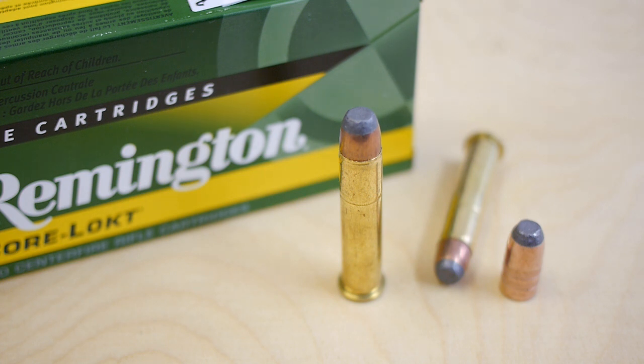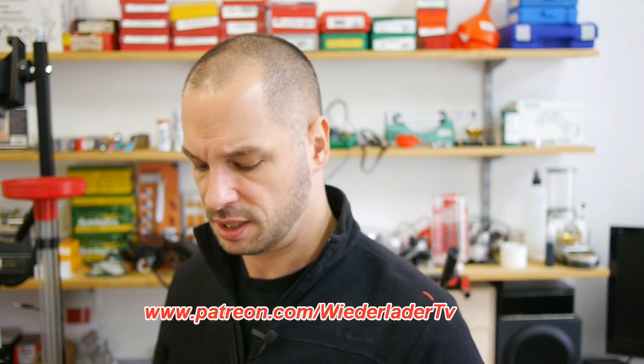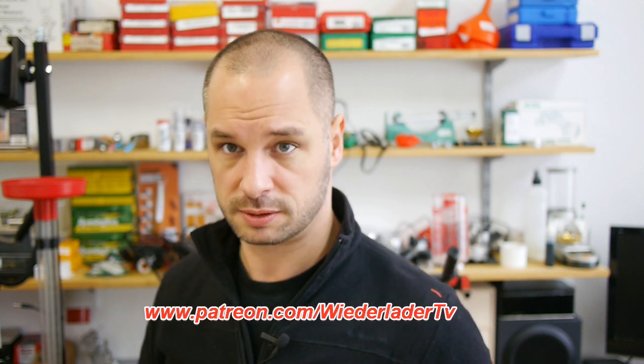Those rounds work perfect and I use them for sport shooting as well. But the German law for hunting says that we have to use ammunition — if you want to hunt medium-sized game like red deer, for example, what I hunt most times — with energy at 100 meters of minimal 2000 joules.